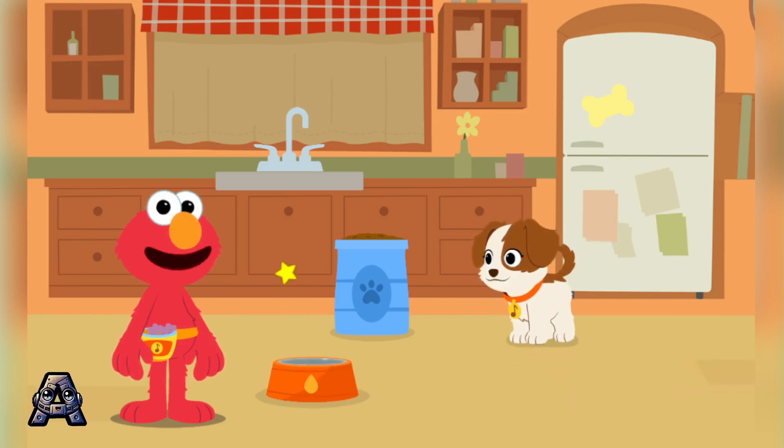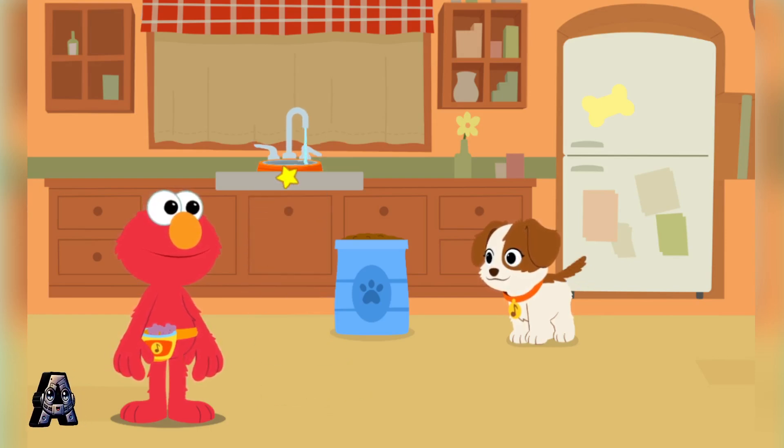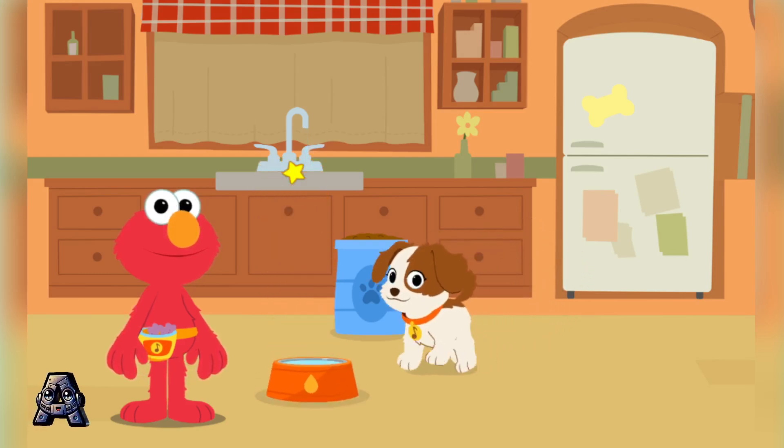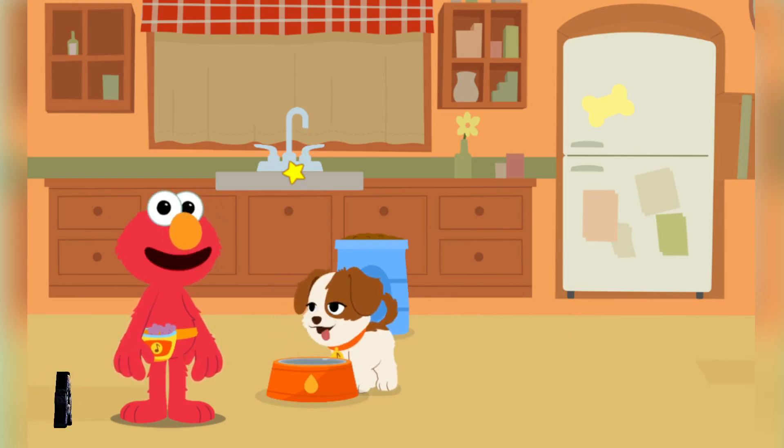Don't forget to fill up the water bowl! Let's give Tango some water. It's important for everyone to stay hydrated, even little puppies! Drink up, Tango!